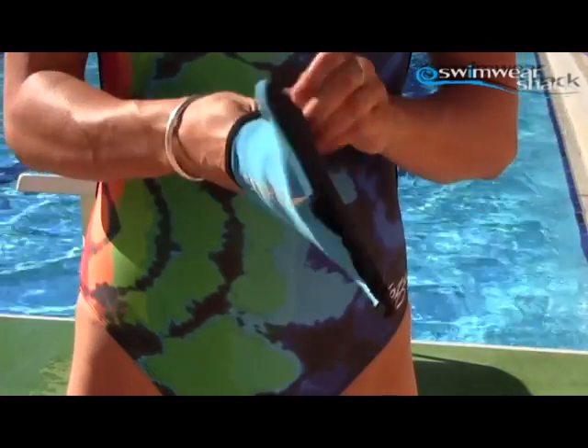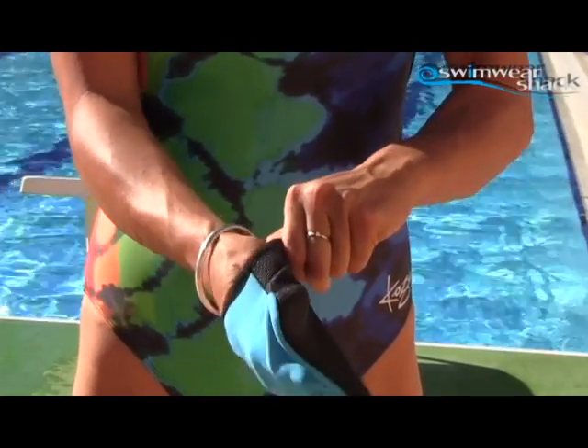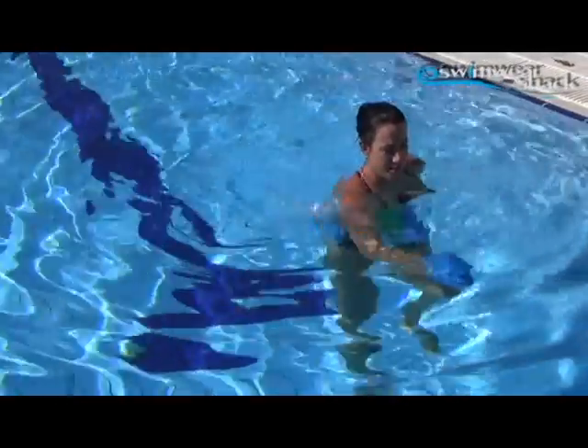The Speedo Aqua Gloves come in three sizes and they're great for hydrotherapy. I also use them for water running and water sprints. To use them, your hand goes in with the black neoprene side on the inside, and basically you use them to run through the water or to pull the water through that way.